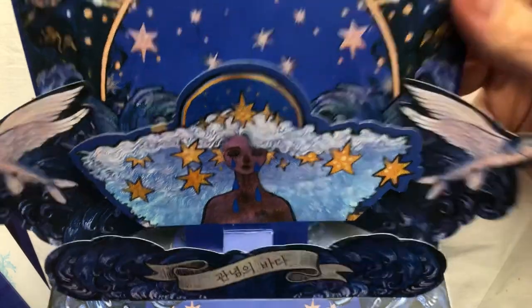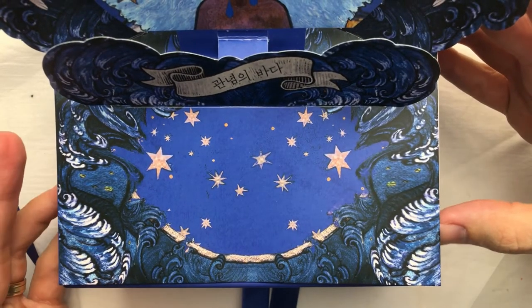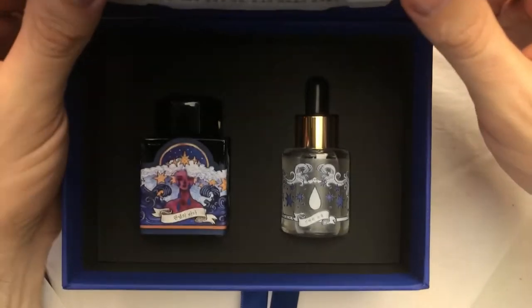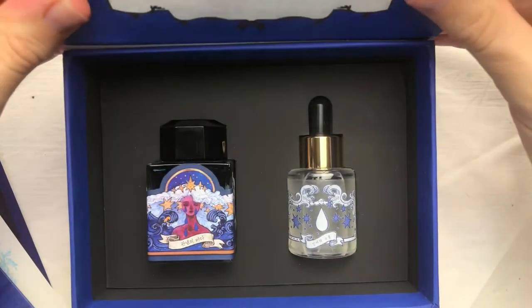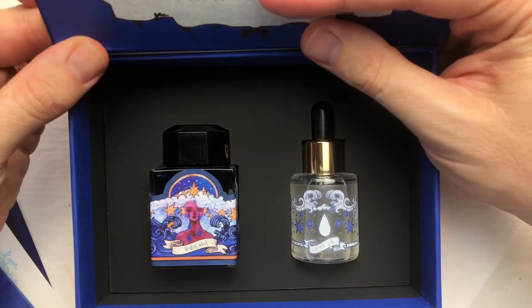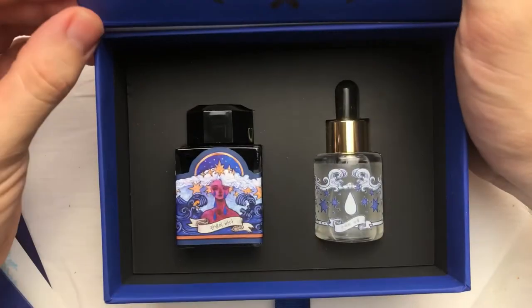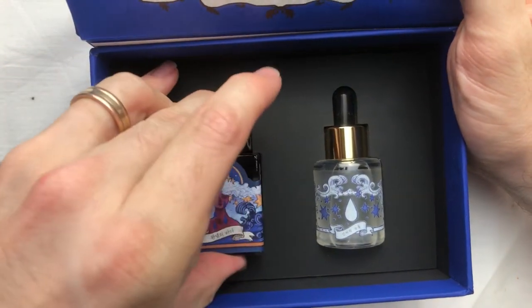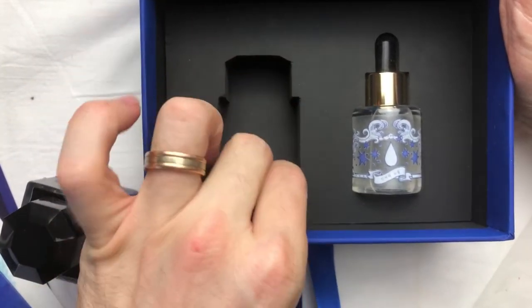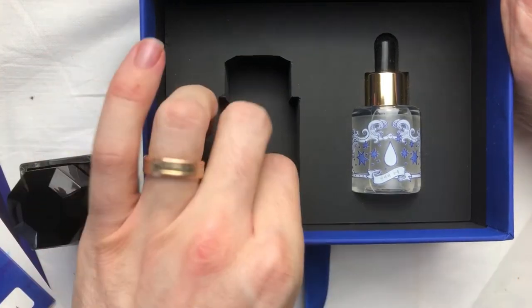It's a very interesting box. The art design is really lovely and I understand that's part of the cost of the ink. The ink is held in solid foam core inside — it feels very strong and sturdy, so I could keep the box to continue storing the ink.